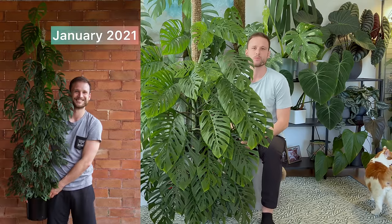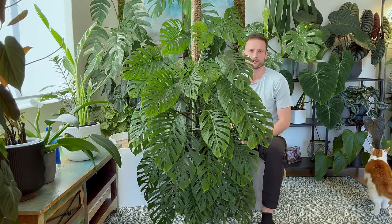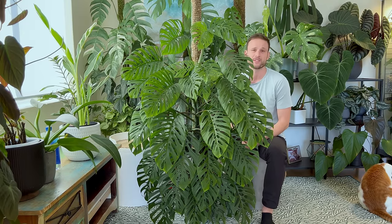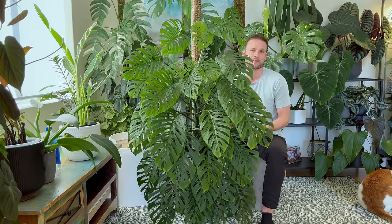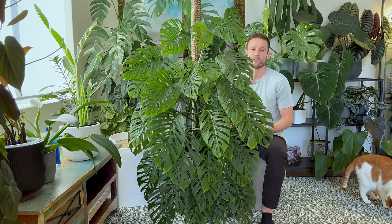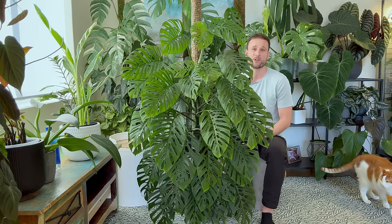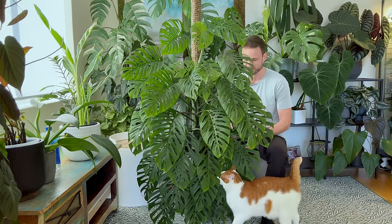By January 2021, the moss pole started reaching the top and I gave it a short 45-centimeter extension. In hindsight, it's really not worth the effort — that plant just climbed up that 45-centimeter pole within about a month. So from that point onwards, I started using full 90-centimeter extensions on top just to avoid having to chop and extend so frequently.